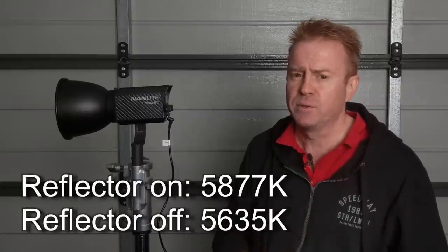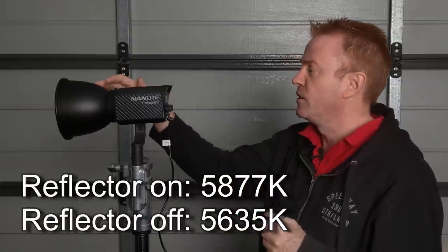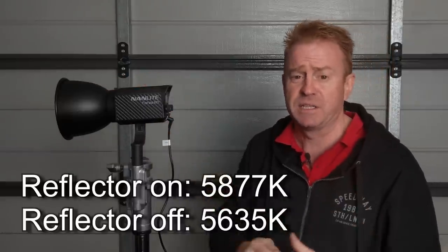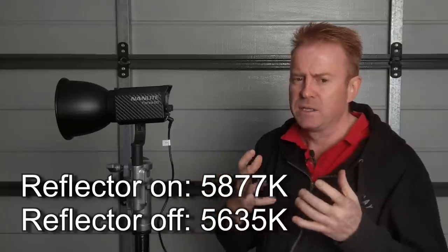Without the reflector on, the light engine itself is very close to 5,600 Kelvin — coming in at 5,635, which is very accurate. With the reflector on, it still comes in pretty close at 5,877 Kelvin. For me that's still acceptable — I actually like my white lights a little bit bluer so they match into my HMIs. But again, that is possibly because this is the prototype reflector.